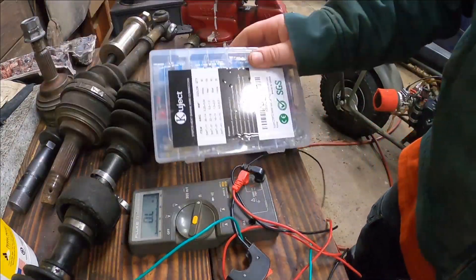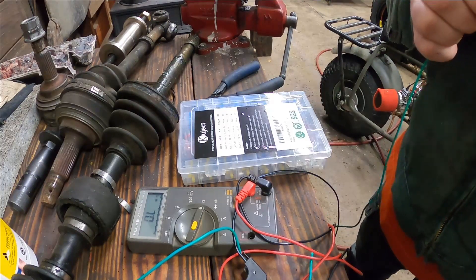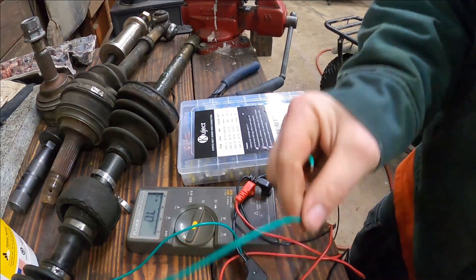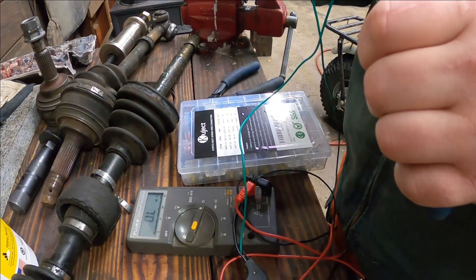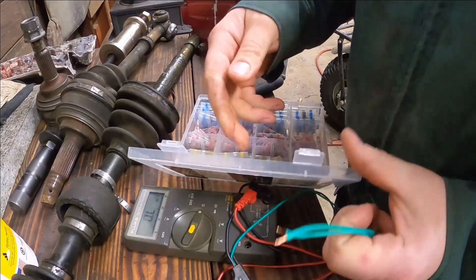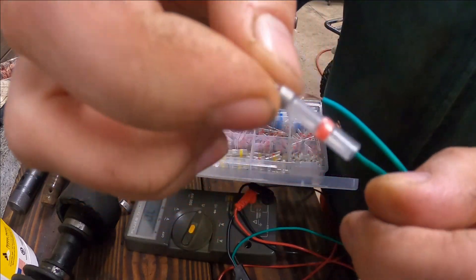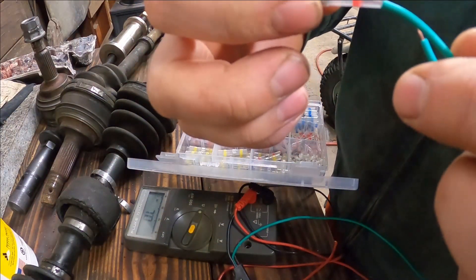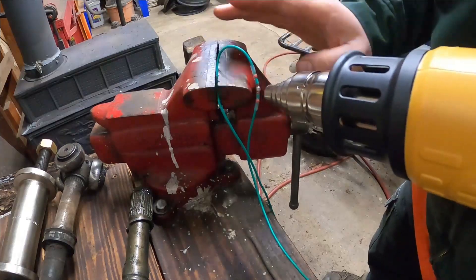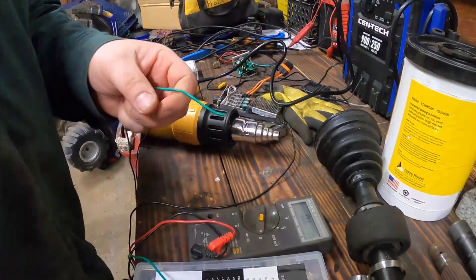Actually what we're going to do is try one of these butt connectors — they have a built-in heat shrink and solder. I've never used them before. The wire stripped — probably going to be one of the small ones. On the red, I think this one will do. It has this little bit of solder in here; when you heat it up it melts and makes the connection. It turns out these butt connectors are actually pretty cool — they just shrink right down over it. You need to give that center part a pretty good amount of heat to melt that solder, but it worked really well.